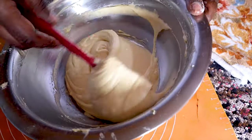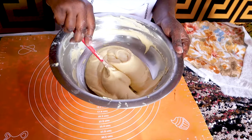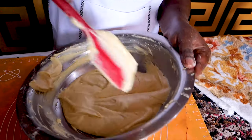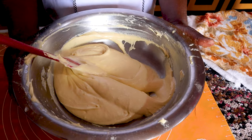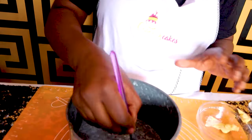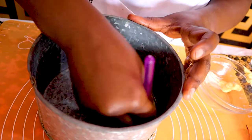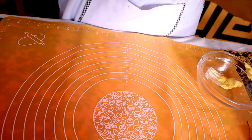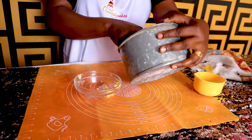Our mixture is ready now. You don't need to overdo it — once everything is incorporated very well, we're ready to bake. Get ready to put it in our sufuria. Before we bake, we need to grease the tin so that the cake will not burn or stick. Use your brush and grease all around, not putting too much margarine.